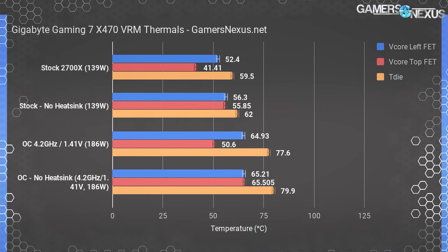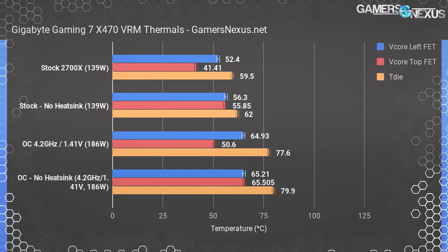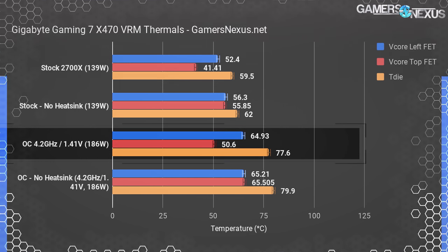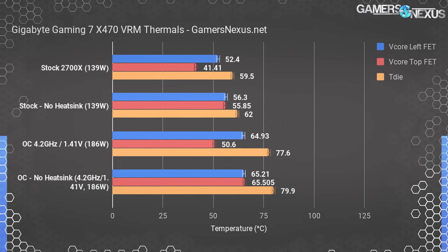With the 2700X left at stock and XFR2 configured to stock settings, we measured a maximum VCore VRM MOSFET temperature of 52.4°C, with 41°C for the top MOSFET. Measured TDie was 59.5°C. Note these are not deltas over ambient — ambient was 28°C for every test. Overclocking to 4.2GHz and 1.4–1.41V pushed MOSFET temperatures to 65°C for the left VCore MOSFET and 51°C for the top MOSFET, with extreme LLC for VCore and high LLC for SoC voltage. We were pushing 139 watts into the motherboard at the EPS 12V rails at stock, or about 186 watts when overclocked, over a 30-minute blender test.